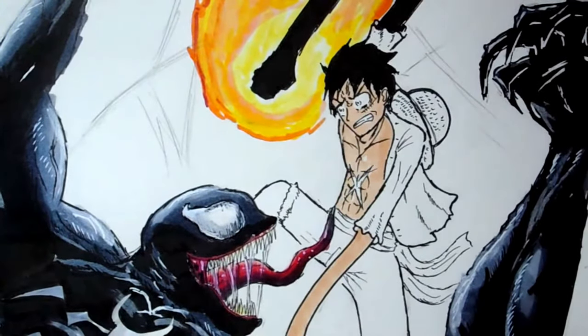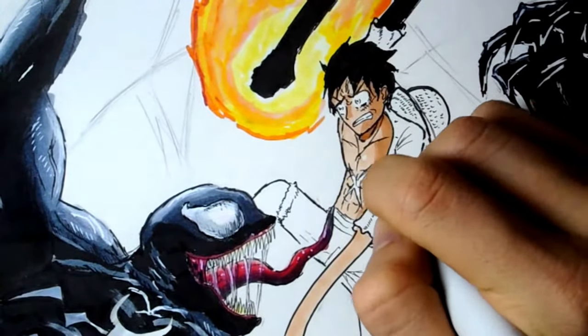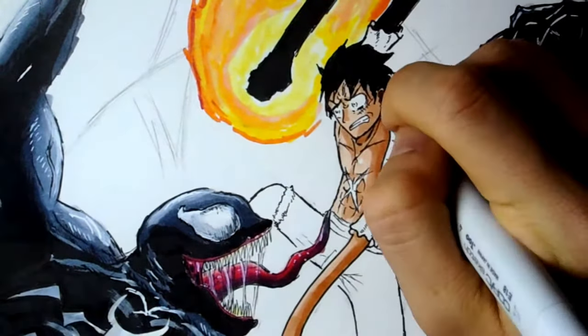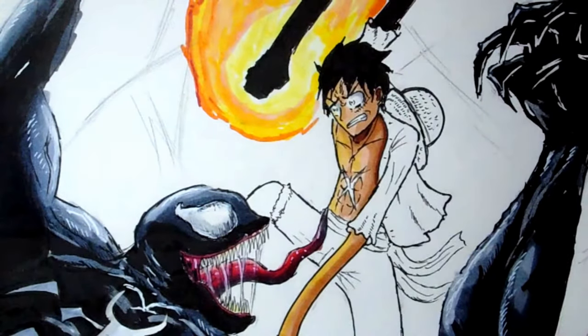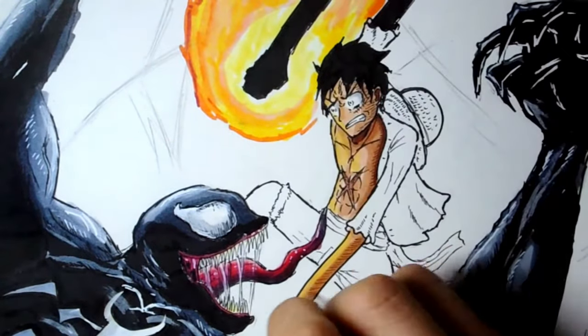Notice how when I colour his skin I used three different shades of skin tone. That way it makes him look more cool — more diversity in colour. And don't forget about the yellow highlight I added to the skin, because he is standing right next to a flaming object.